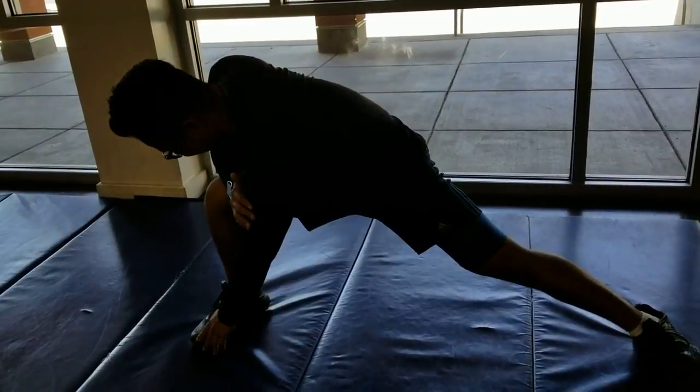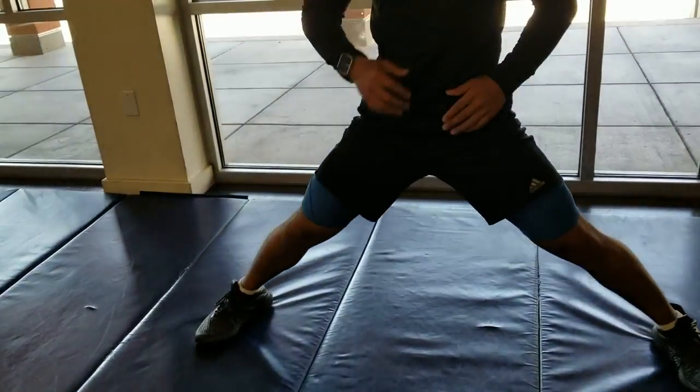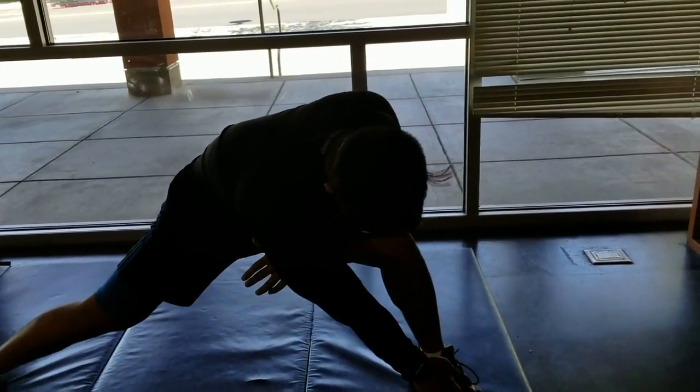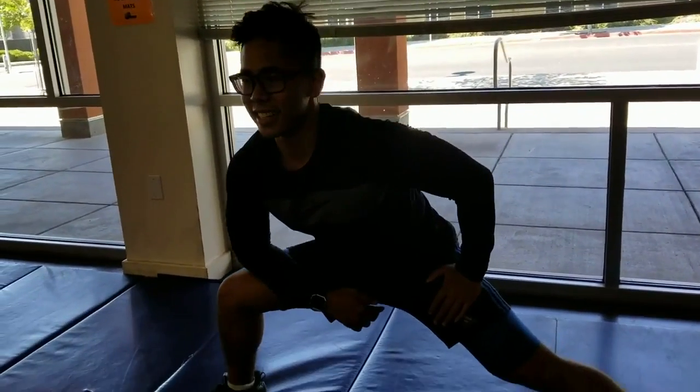Turn. Turn those hips. Yes. And how many does that take up? That's like 10. Do you hear him crying? He probably doesn't post with him crying, but we're going to post his workout too. Last one each side.